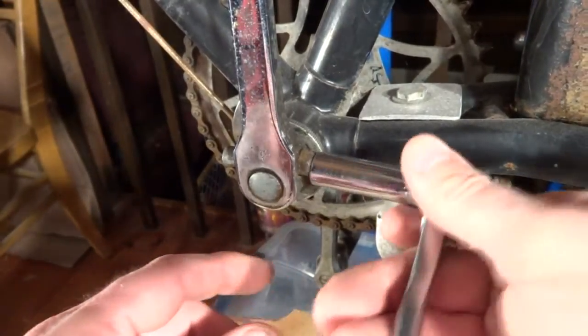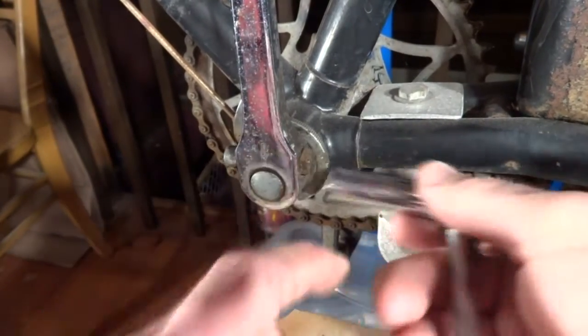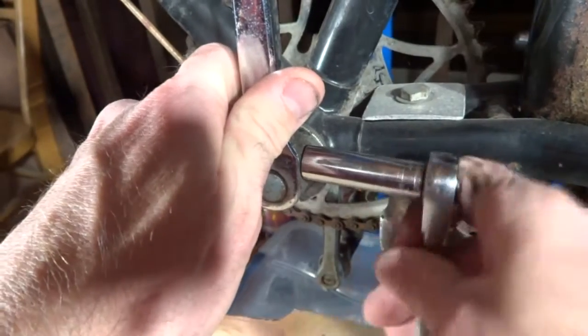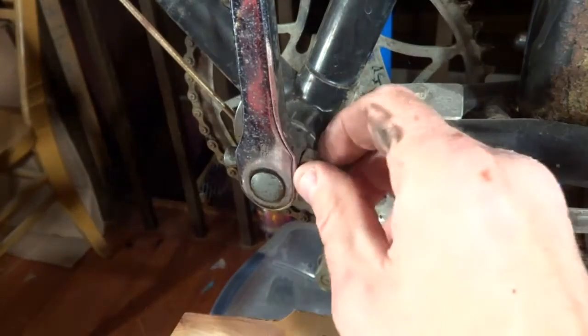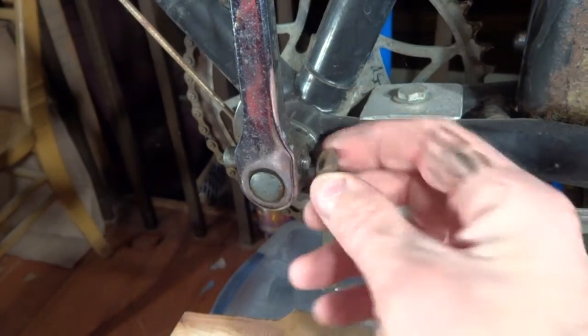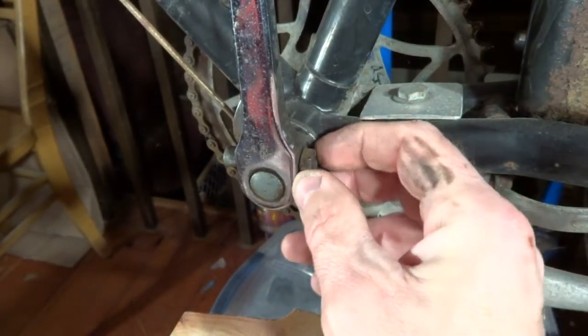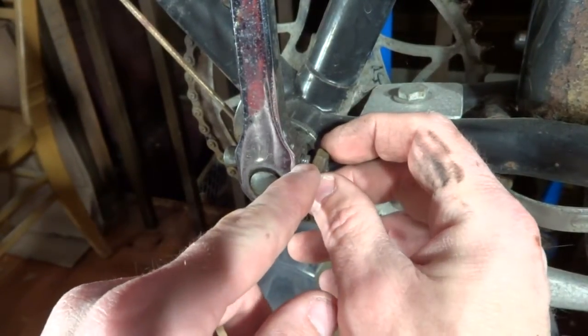First, you want to go ahead and loosen this nut over here, and if there's enough threading — which on this one there's not — what you would want to do is leave the nut and leave like a few,